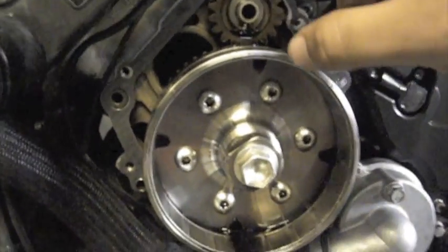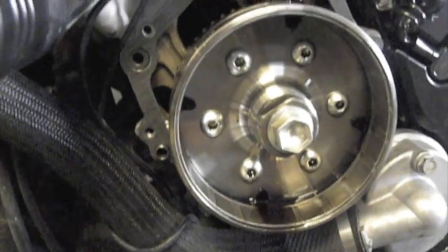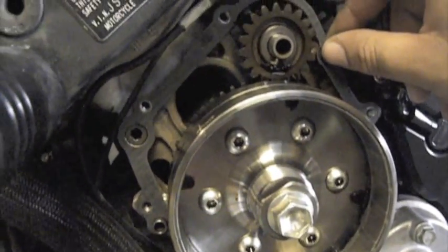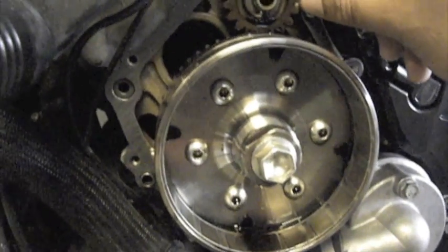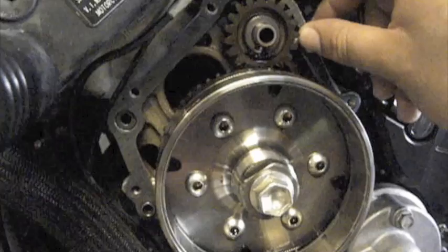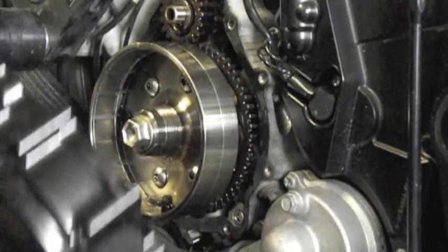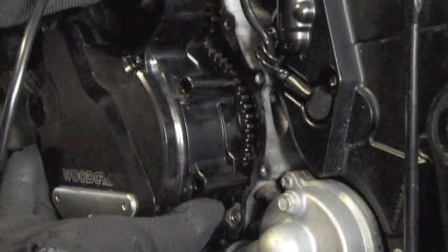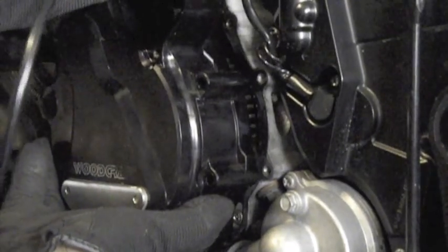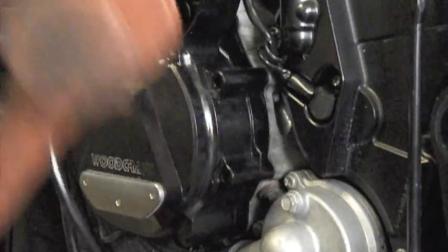The gasket itself is on, and that's why the dowel pin is crucial — it acts as a locator for your gasket and helps it stay in place. Line it up, put the gasket in place. Put a little bit of oil on the gasket surface just so it maintains the alignment, and then go ahead and put the stator cover on. Grab a mallet — it'll help out a little bit — and tap it in place.